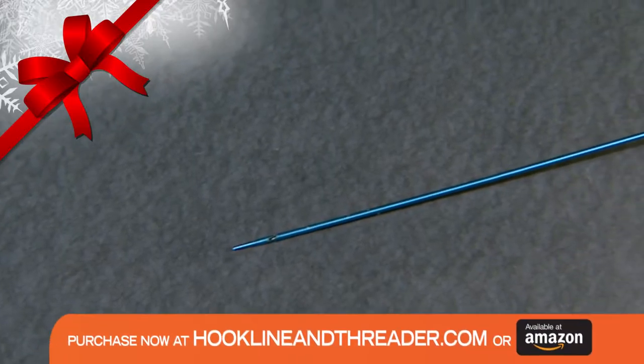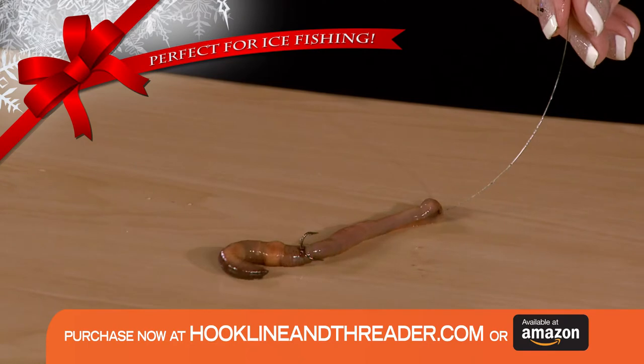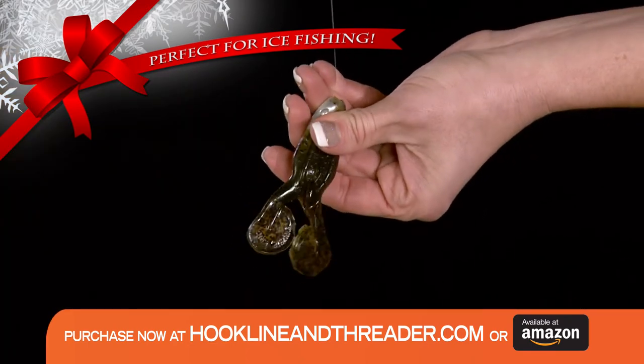Introducing Hook, Line, and Threader, the innovative threader tool that will allow you to create live lures and custom soft plastic rigs and harnesses.